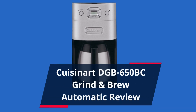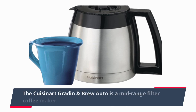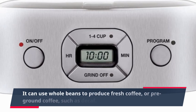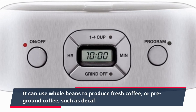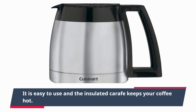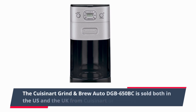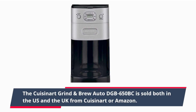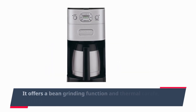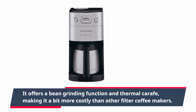The Cuisinart Grind & Brew Auto DGB 650 BC is a mid-range filter coffee maker. It can use whole beans to produce fresh coffee, or pre-ground coffee such as decaf. It is easy to use and the insulated carafe keeps your coffee hot. It is sold both in the US and the UK from Cuisinart or Amazon, and offers a bean grinding function and thermal carafe, making it a bit more costly than other filter coffee makers.